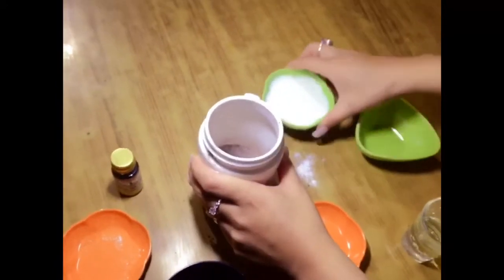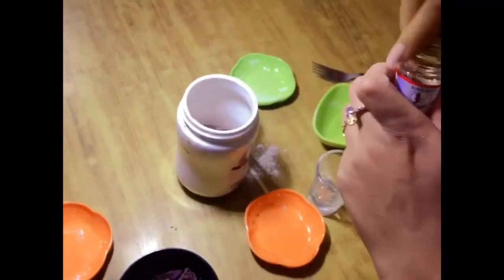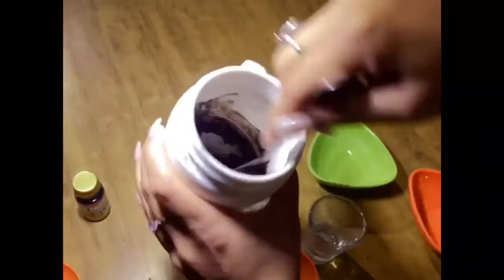Then add your milk, oil, and vanilla essence. Mix it, and this is what the batter should look like.